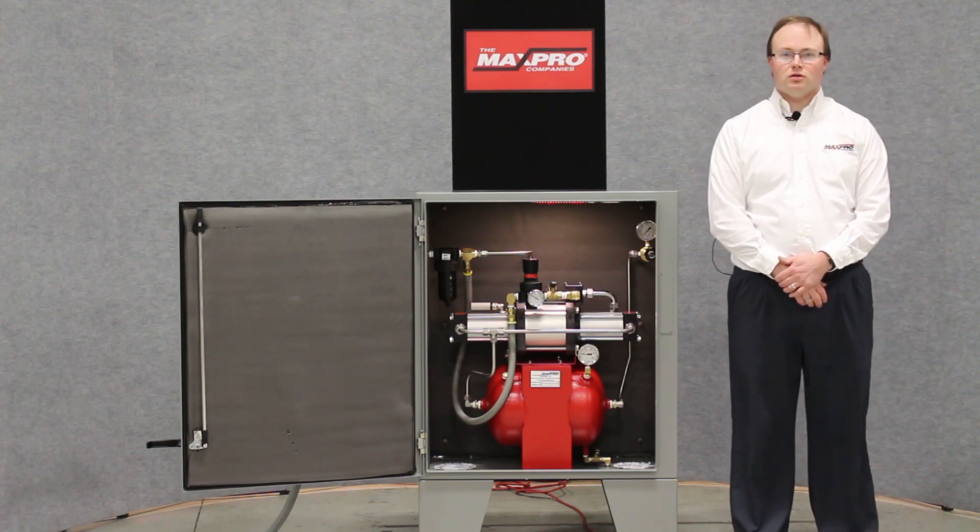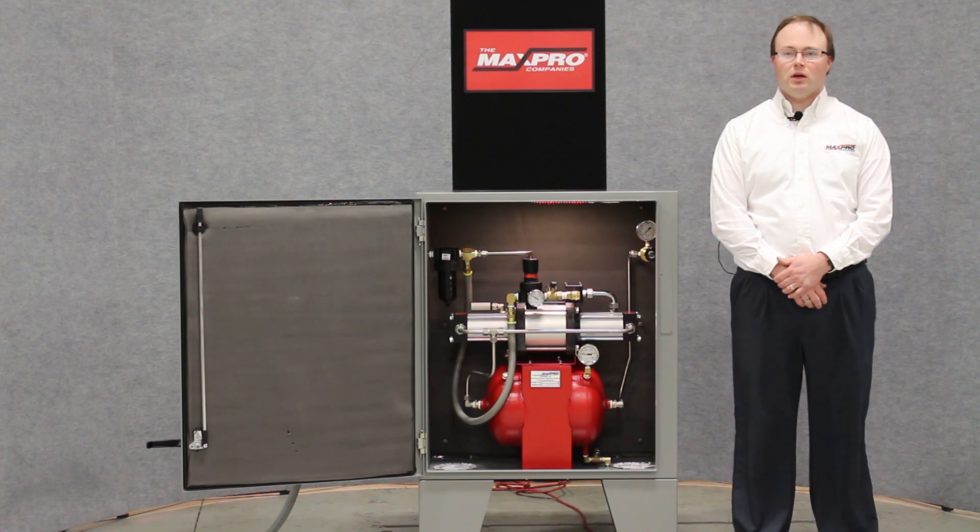Hello, I'm Ken Hoovler, one of the engineers here at Maxpro Technologies. Today we're here to highlight one of the many custom solutions we have to our customers' unique needs.